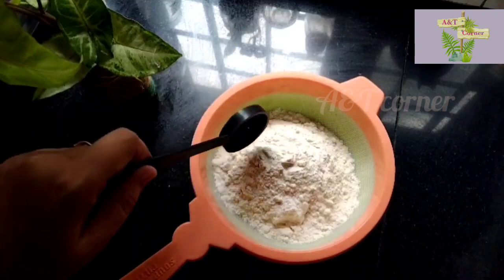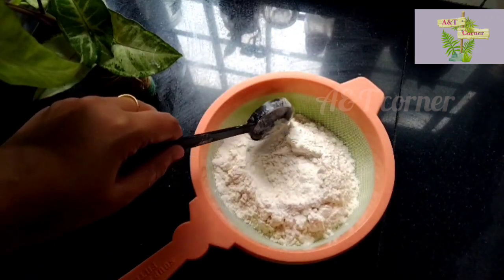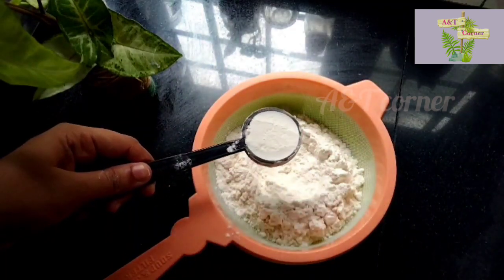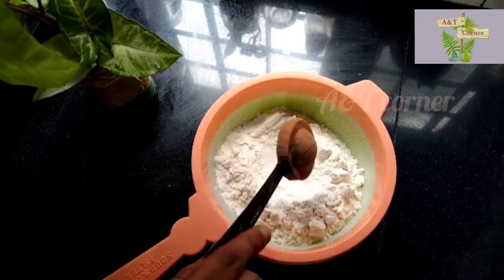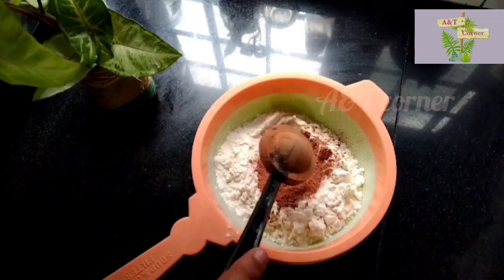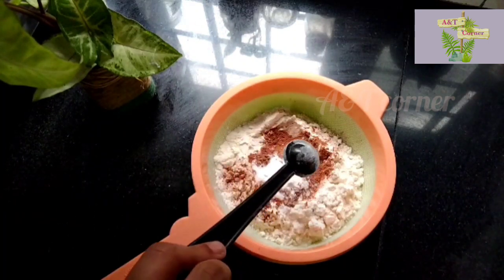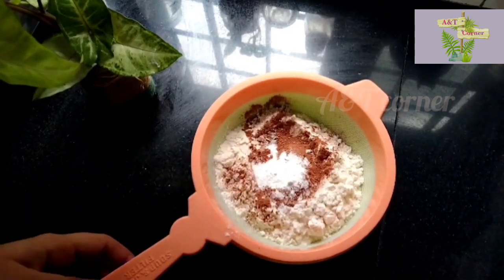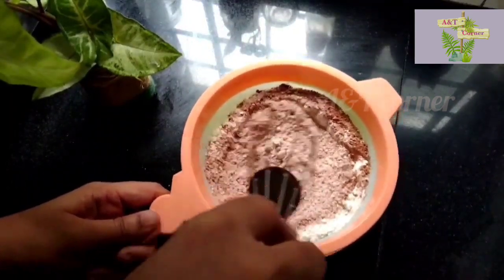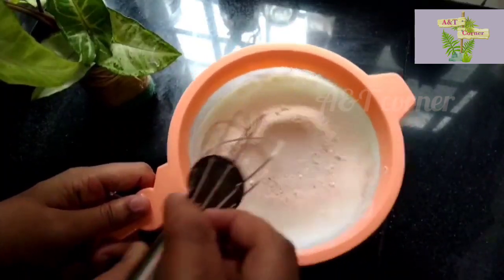Add a chocolate sponge. Add 2 tablespoons of olive oil. Add 1 tablespoon of ginger. Add 1 teaspoon of baking powder. Add 1 teaspoon of garlic. Add 1 teaspoon of baking soda. You can use baking soda or baking powder.